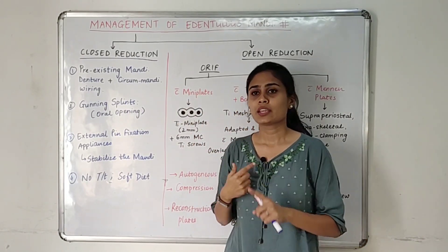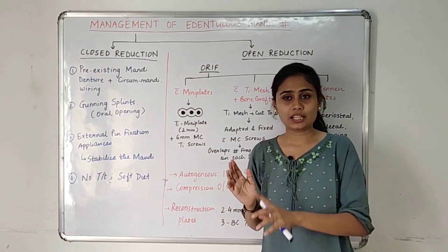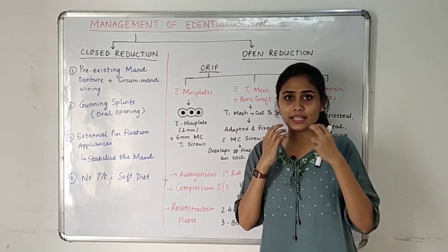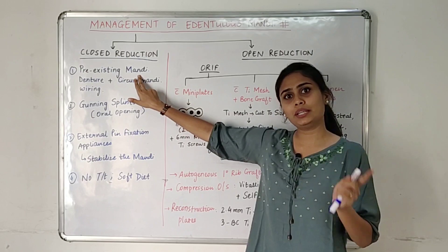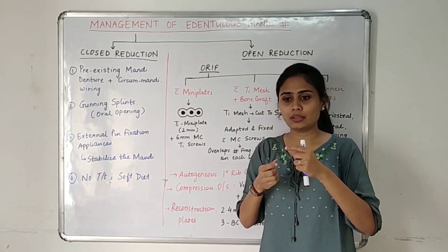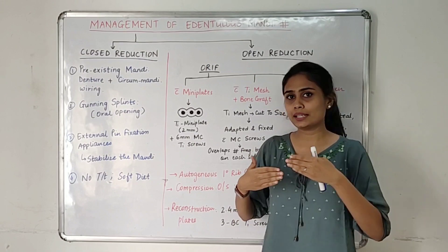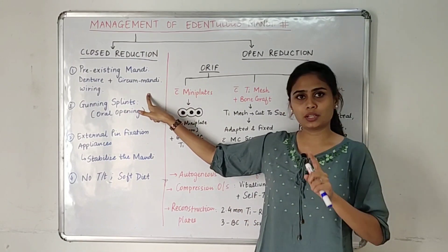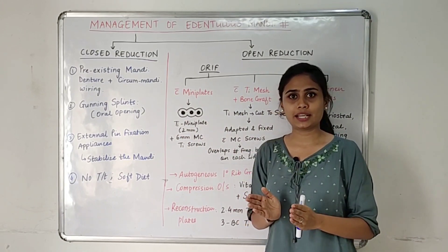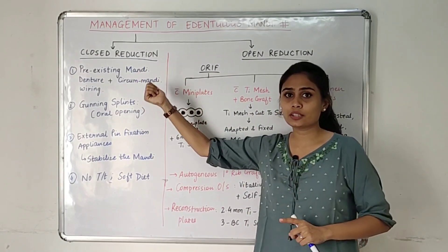In closed reduction, we can use the patient's pre-existing mandibular denture. Since such cases are mostly seen in old age patients, if they already have dentures, we can use them and perform circummandibular wiring — wiring the denture with the ridge or mandible to immobilize the fracture fragments. We are not opening, exposing, or incising the fracture site, which is why it is called closed reduction.